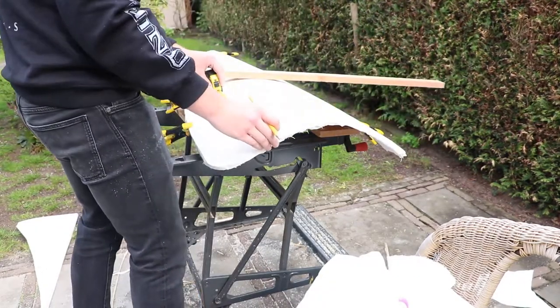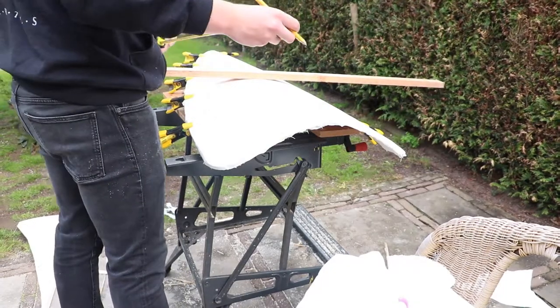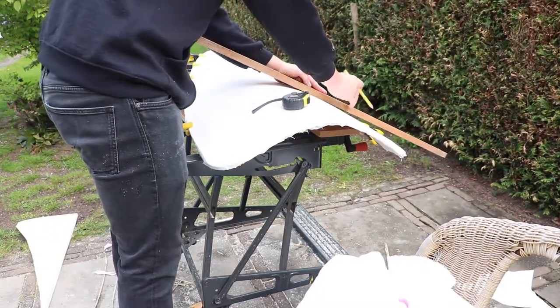Now to paint it. I am painting it before I apply the shield edge, and that is just because it is a faster way of working.